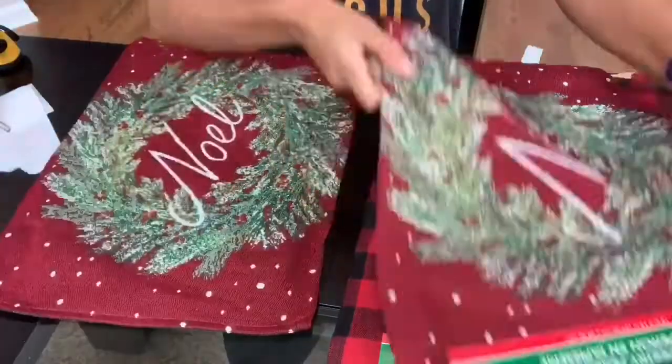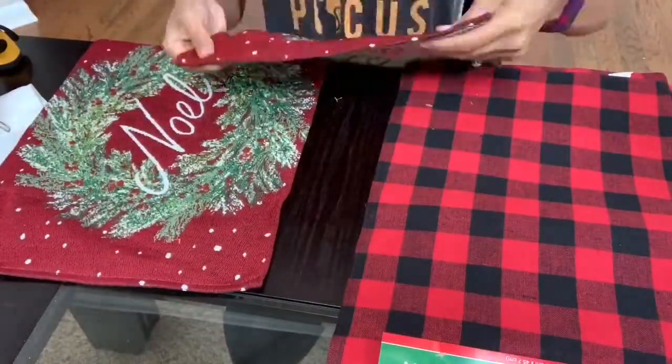Dollar Tree has so many different placemats — there were probably three other styles I saw that I didn't pick up. These are just the ones I decided to go for because I really liked them and I made them my own. Let's go ahead and jump right into today's Dollar Tree Christmas DIY!